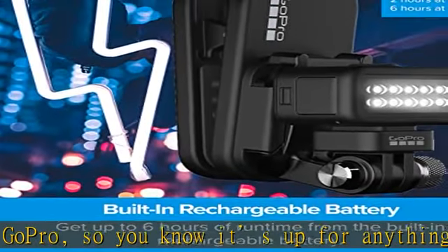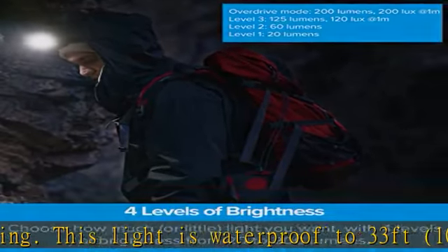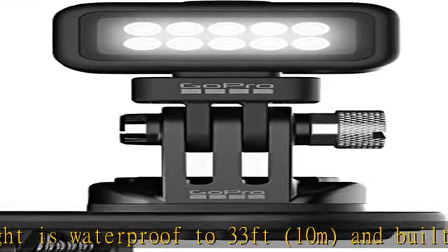Built-in rechargeable battery: get up to 6 hours of run time from the built-in rechargeable battery. Battery life may vary based on usage and other external conditions.